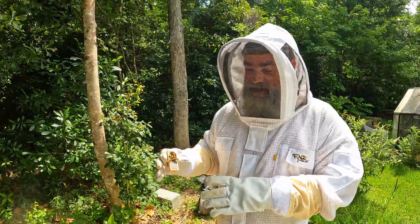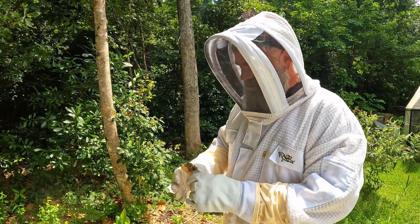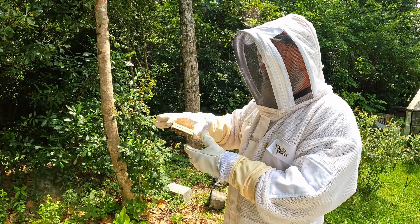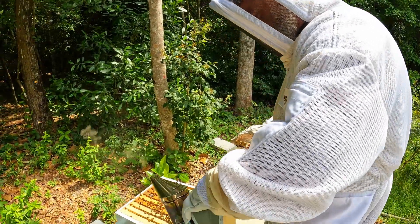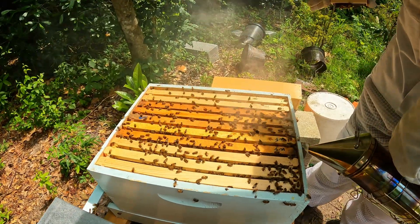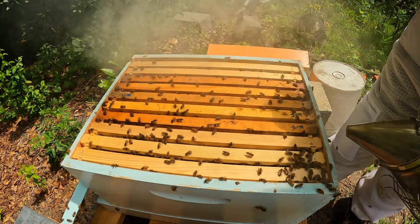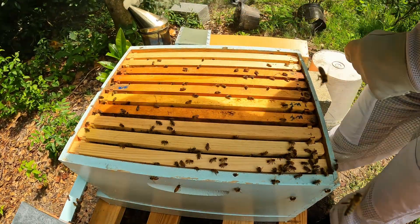What we're going to do about the nectar issue is we're just going to stop feeding them. They're going to take the nectar in there and use it, and then in about a month I'll start feeding them again. I'm going to take the queen cage and sandwich it in between the frames and let them do their thing. That's a lot of bees.